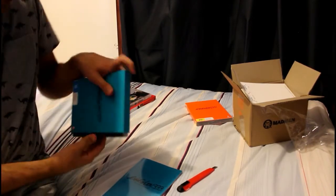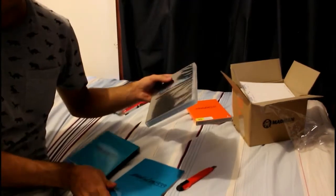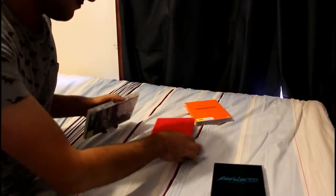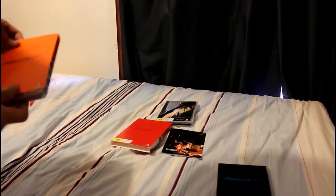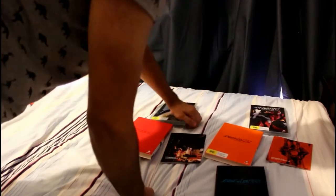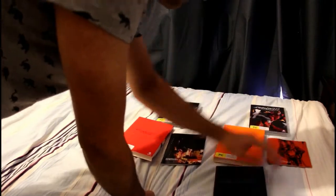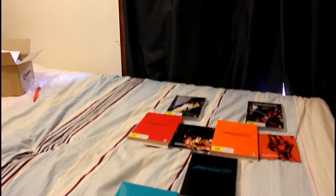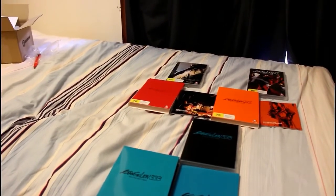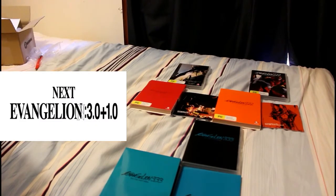Alright, so let's do a little packaging shot of all three movies together. There you go, people — all three Evangelion movies so far. The fourth one, I have absolutely no idea when that's coming out and neither does anyone else, and I'll be pretty excited to see it.